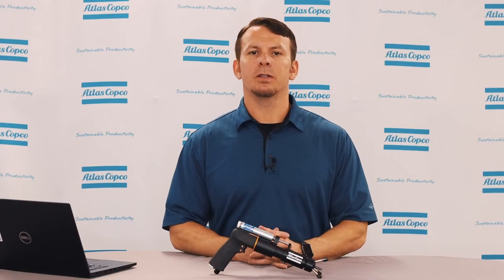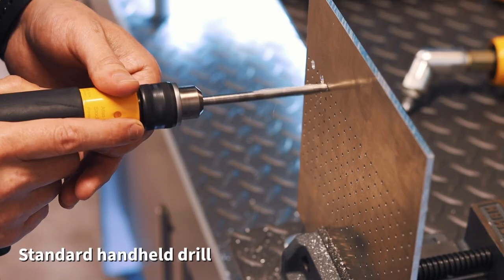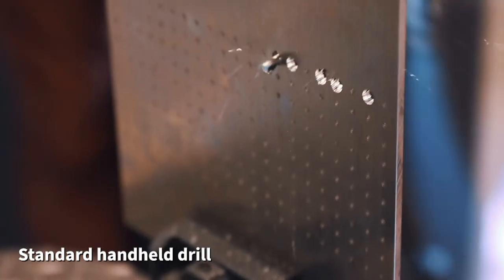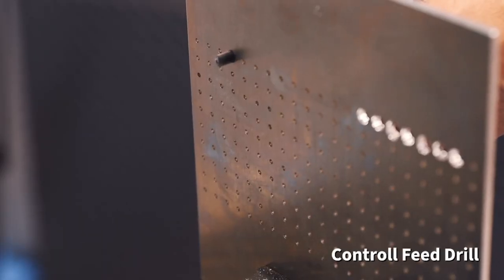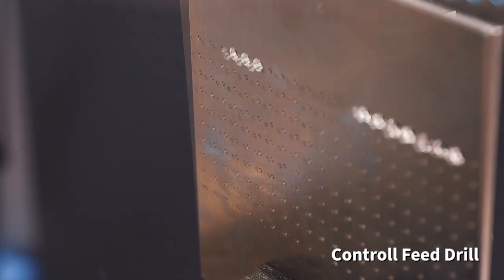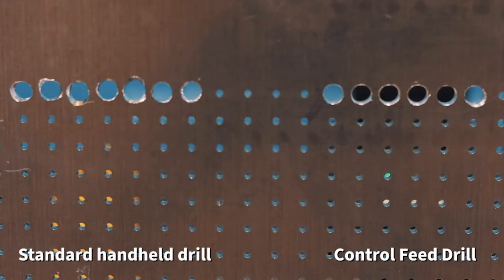Now let's do a drilling comparison between our standard handheld drill and our CFD. As you can see, with a standard handheld drill, these holes are out of round, meaning that they are not a perfect circle. Now, as you can see, with a control feed drill, these holes are perfect every time.